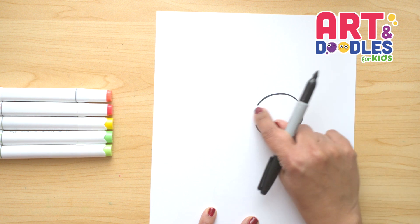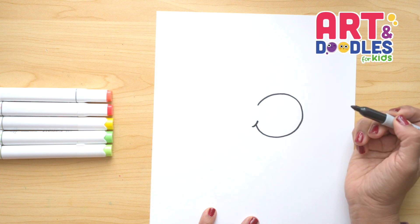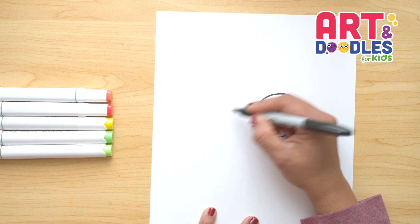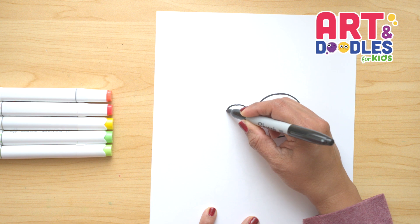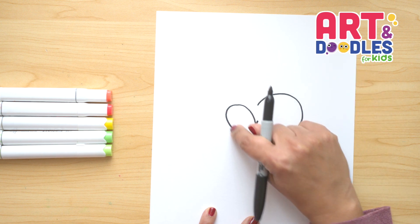We're gonna leave a space right here — we're not gonna close it. Now we're gonna put a little line here to mark his cheeks, or like the smile. Let's do two more curves that go from here going up, curve up and back down. It's like a big upside down letter U.